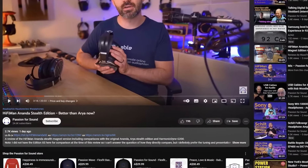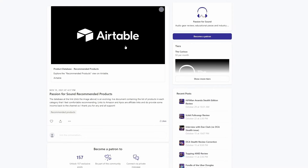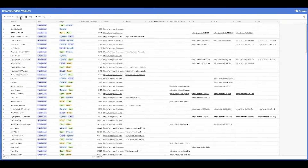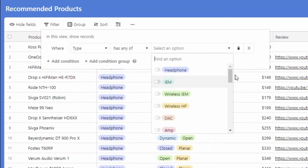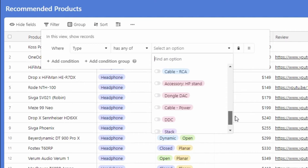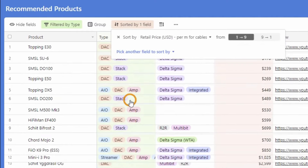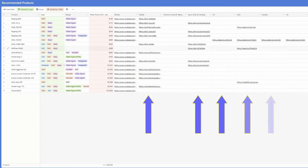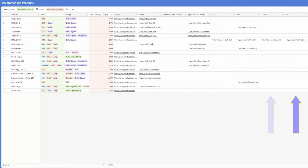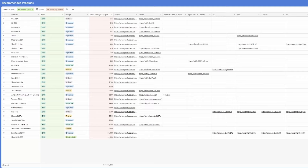Trying to work out what gear you should buy next? Have a look at the Passion for Sound Recommends link in the description below. Clicking it takes you to my Patreon page and a post where you can access my recommended product database. Use the filter button to choose product types — headphones, DACs, amps — and sort by price or other features. You'll find retail prices, links to my reviews, and where to buy them. Happy hunting, happy listening — now let's get back to the review.